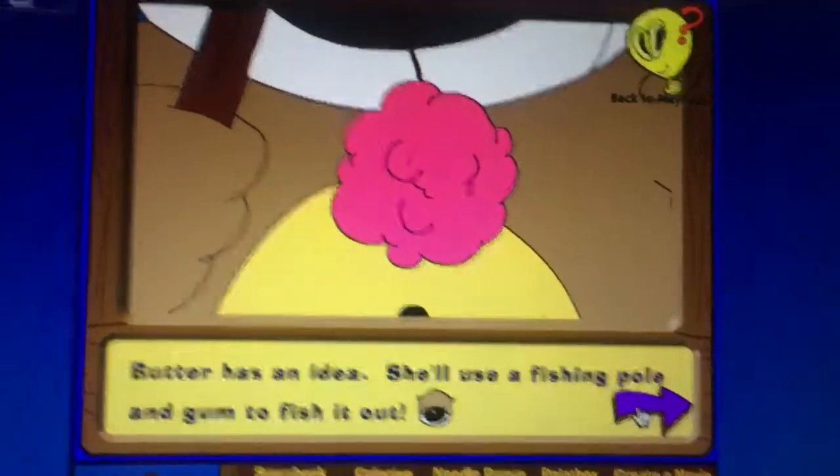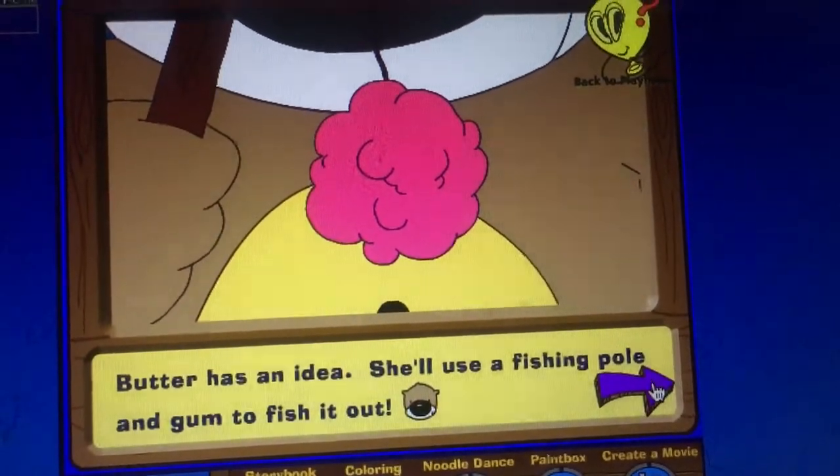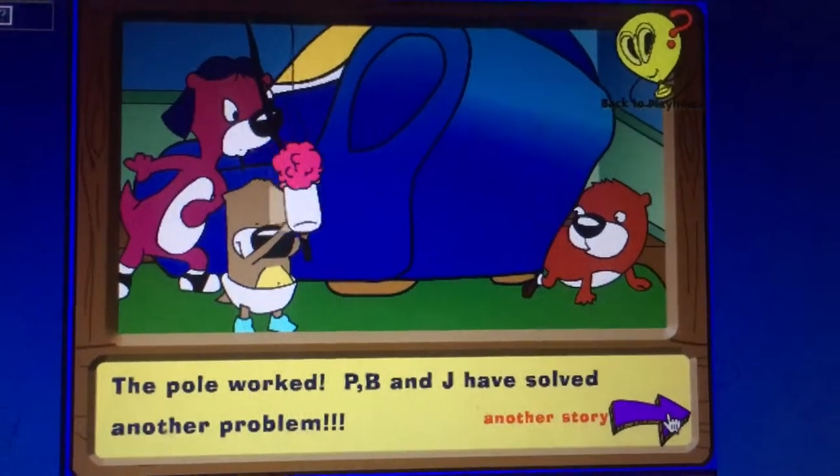He wants to fish it out with a bowl, as well as a bunch of other cute little characters. So much fun! The pole worked — PB and J are in another couple.